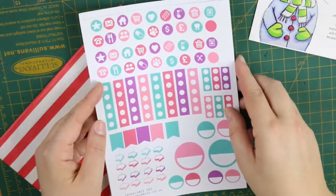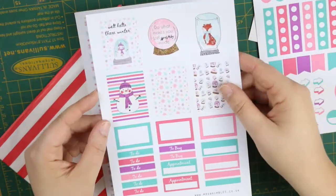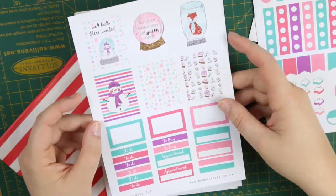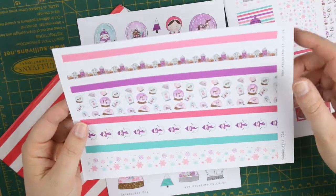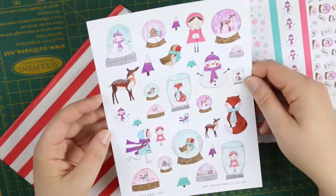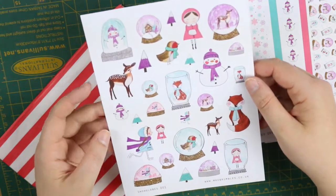So this is the snow globes kit. You have your functional stickers sheet — I love the gorgeous pastel colors in this one. You have your decorative boxes as well as your functional boxes, the really lovely washi strips with Anna's illustrations and some colors on them, and then finally there is the decorative sheet which has all of the awesome snow globes, snowmen, winter animals, and people.